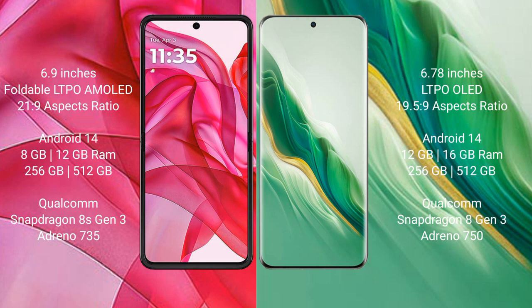Motorola Razr 50 Ultra comes with a 6.9-inch foldable LTPO AMOLED display and a 21:9 aspect ratio. Honor Magic 6 features a 6.78-inch LTPO AMOLED display, also with a 21:9 aspect ratio.